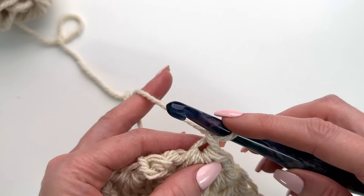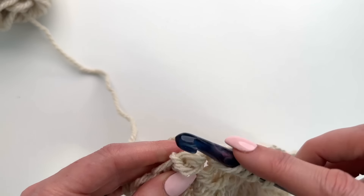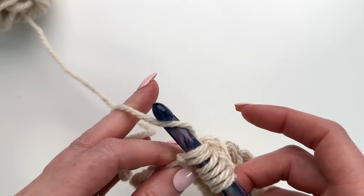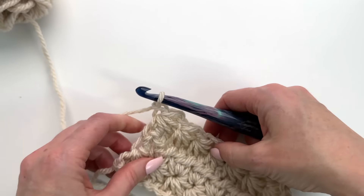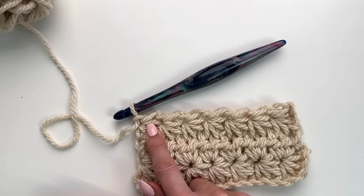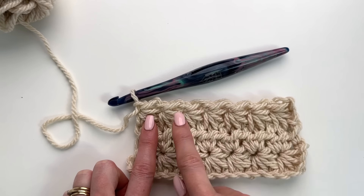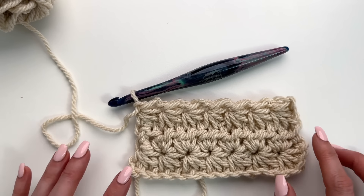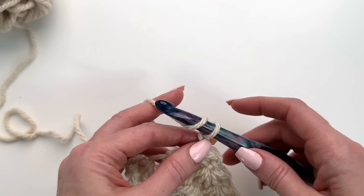Now I'm just going to work across in my star stitch. Coming up to the final stitch, we'll go through the eye pull up a loop, go through the stitch, pull up a loop, go through the base and the last stitch, pull up a loop — five loops on the hook — yarn over pull through, chain one. For my swatch I have seven stars including the partial one, which gives 14 stitches. For the total blanket you should have 55 stars including that partial star at the end.